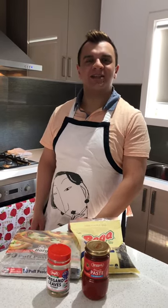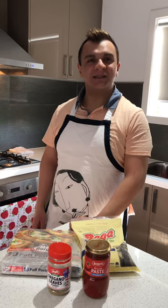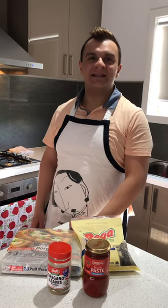Hi everyone and welcome to Cooking with Frankie. Today I'll be showing you how to make cheese and tomato pinwheels, a delicious savoury snack that is quick and easy to prepare.